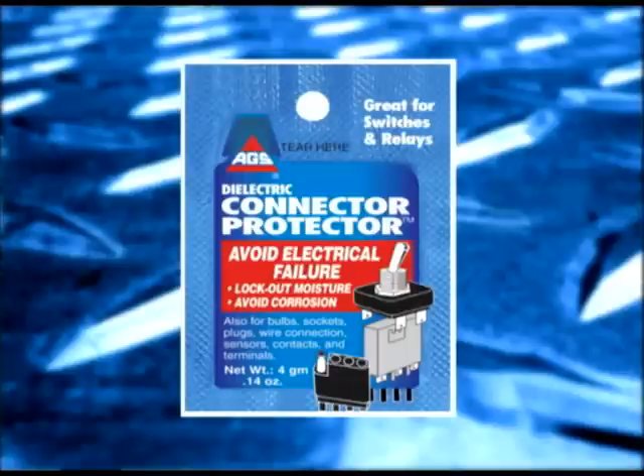AGS CP1 dielectric connector protector is specially formulated to seal, clean, and protect every one of these critical junctions. It's used in automotive, marine, ATV, RV, and competition applications — or anywhere you need to make sure that your connections are protected from outside elements. Any time you disconnect an electrical connection, apply AGS CP1 to make sure that it will continue to operate trouble free.